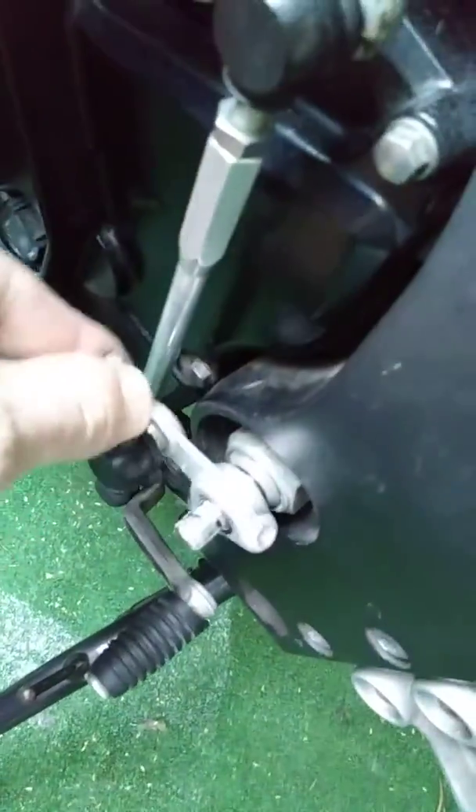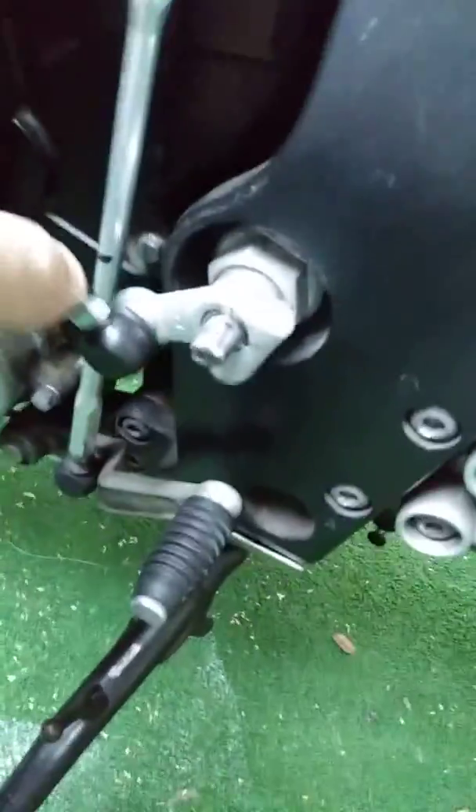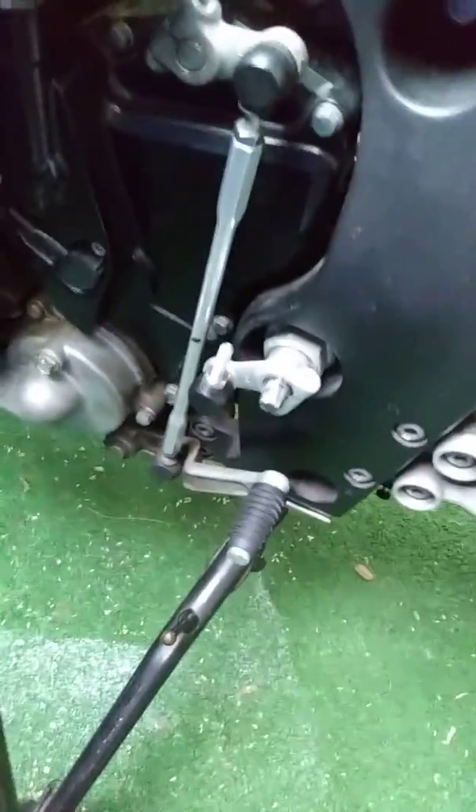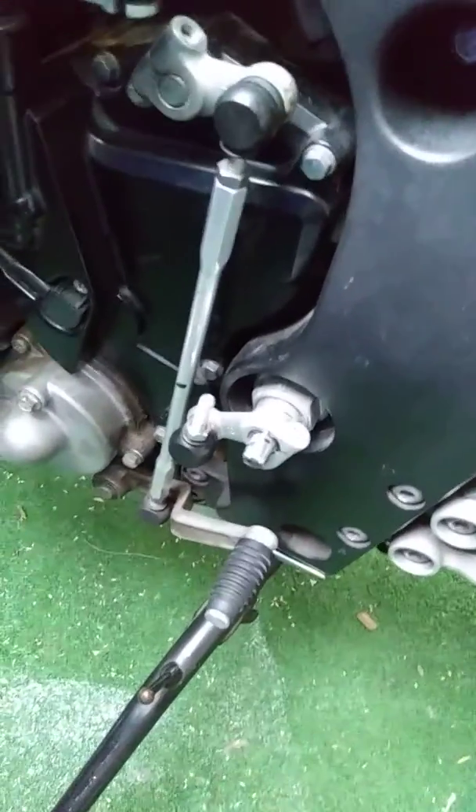So this is in the making right here. I just need another little bracket like this and I'm back to riding. Yep yep, there you go.